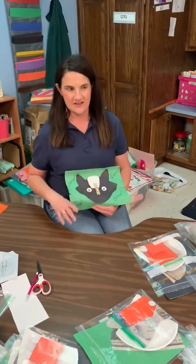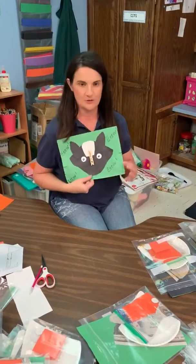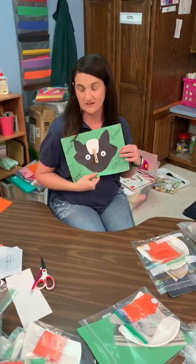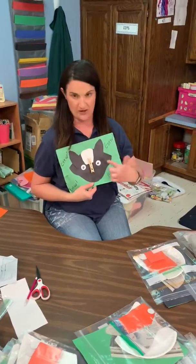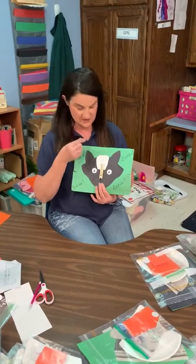Hello friends. For art today, our project is making a skunk. I'm sure you all know what a skunk is or what a skunk smells like. See these words up here? This says ew because a skunk says ew.